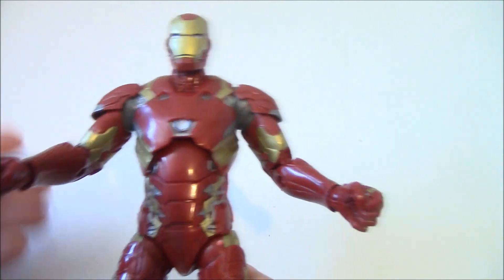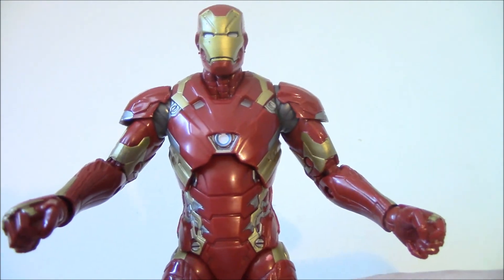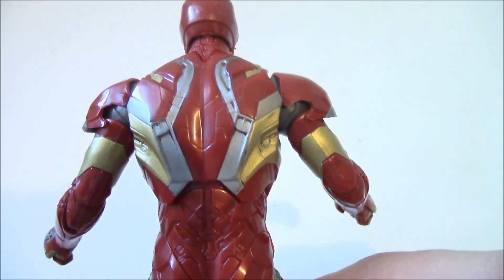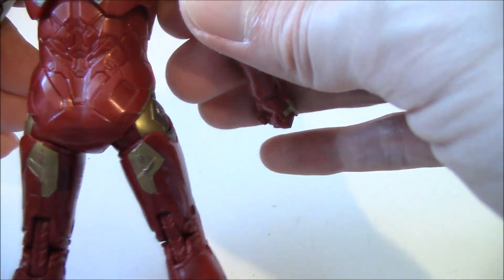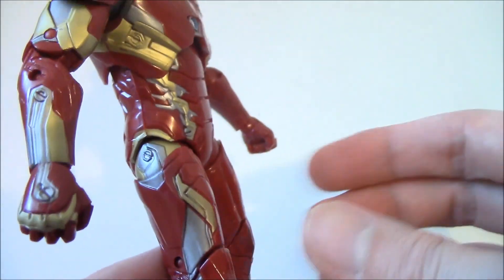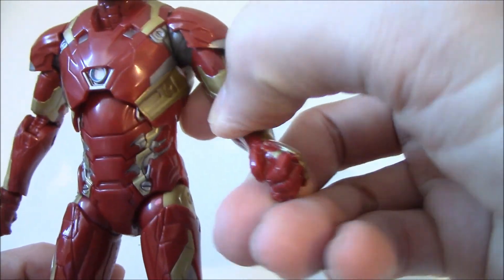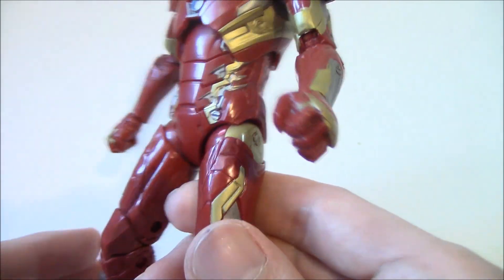Iron Man suits usually look pretty good from the movie, except for Iron Man 3 — the colors were kind of way off if you remember that one. Check that out: gray, maybe it's supposed to be a silver-type coloring. The detailing is definitely there. The paints are just plastic red, really — not metallic paint, which would be really nice, but that's more expensive.